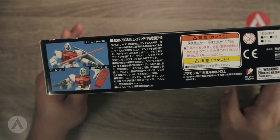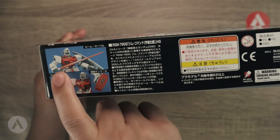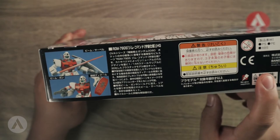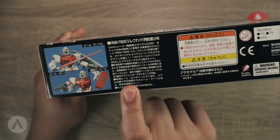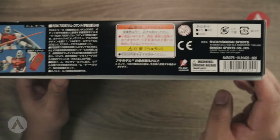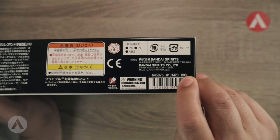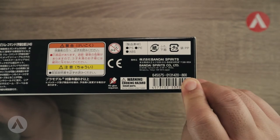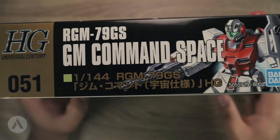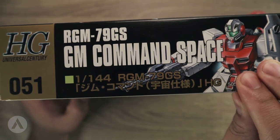On the other side there are action images showing the beam saber and the rifle, along with a short description about the model kit or the mobile suit in the anime. There are also standard warnings and legal information. You can see it says 800, so this model kit cost 800 yen at the time of its release. The remaining side mirrors the other side with the High Grade logo, series number, and cover art.